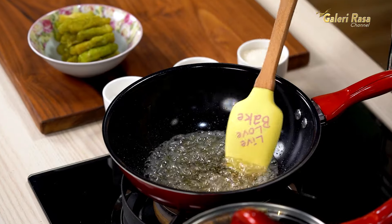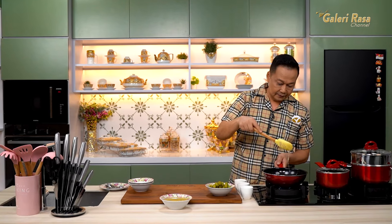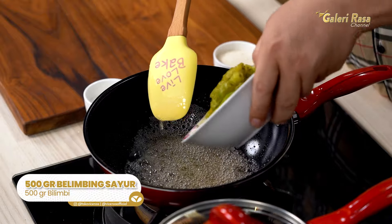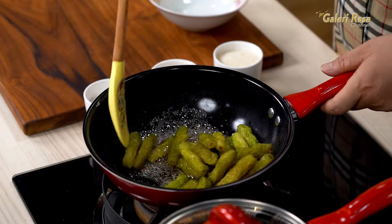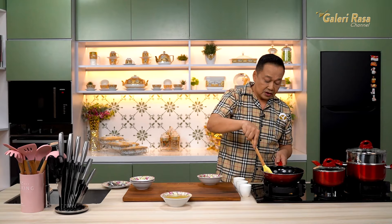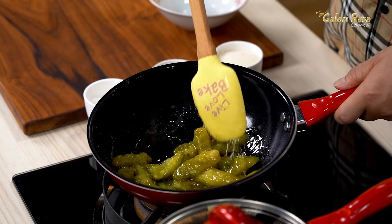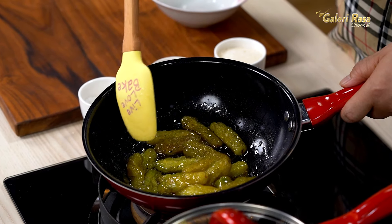Ini sudah mulai bening, sudah ada ekornya. Kita matikan, masukkan sekarang belimbing sayurnya — dia sudah kental. Kita aduk rata sampai menyerap gulanya. Jangan sampai hancur. Yang berdempet-dempetan kita lepaskan supaya semua bagiannya kena gula.